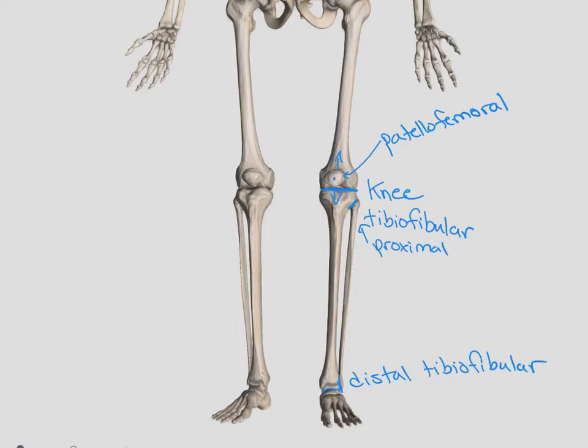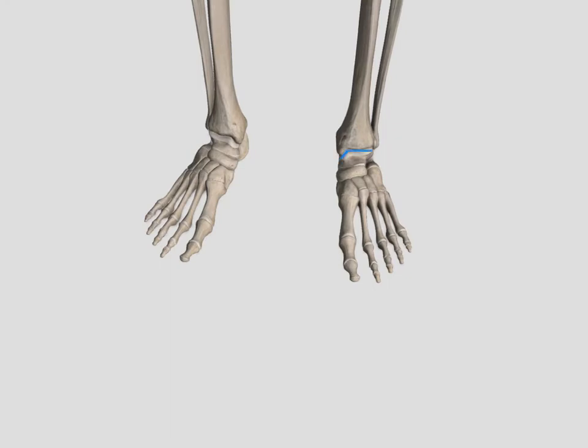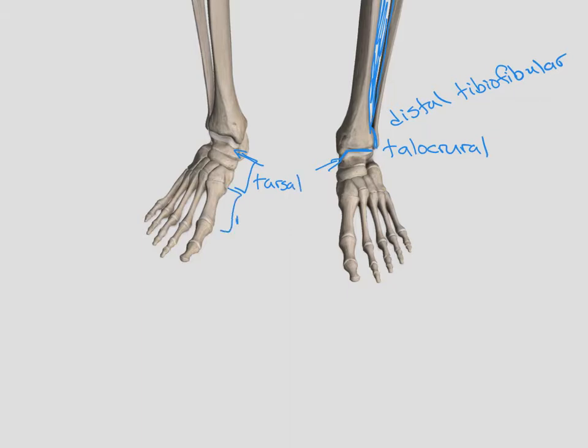When we get into the ankle and the foot, the joint between our tibia and our talus is our primary ankle joint. The articulation between our tibia and our talus — the talus is this bone right in here — is called our talocrural joint. Here we have our distal tibiofibular joint. It's also important to remember that in between our tibia and our fibula we have that interosseous membrane, like we talked about in the upper extremity. Getting down into the foot, the bones through here are our tarsal bones, and then we have our metatarsals, and we have our phalanges, just like we did in the upper extremity.